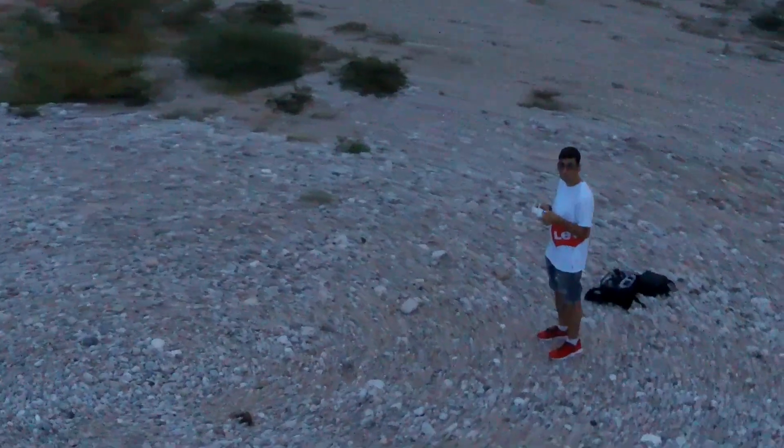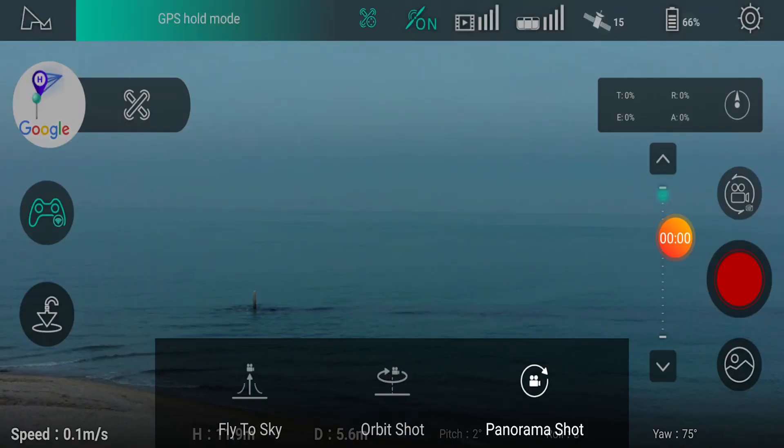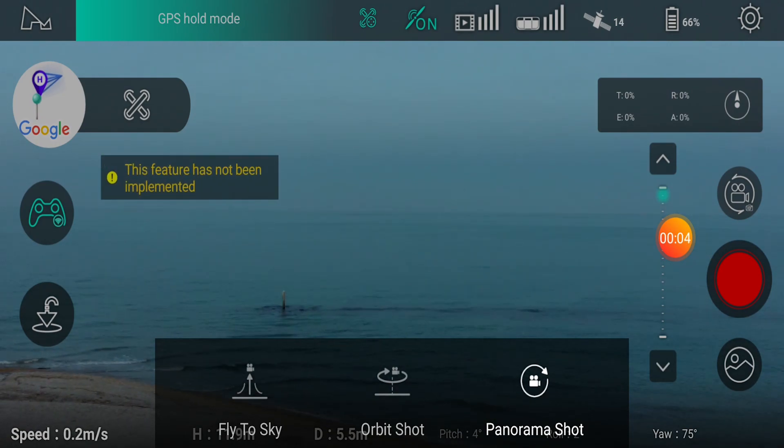In addition, there are plenty of automatic flight modes — I tested some, but specifically I tested the Active Track, to see if on a drone costing €230 this function worked well. I was quite satisfied: as you can see in the clip playing now, the drone never lost me, even when I moved quite quickly and also in low-light conditions.